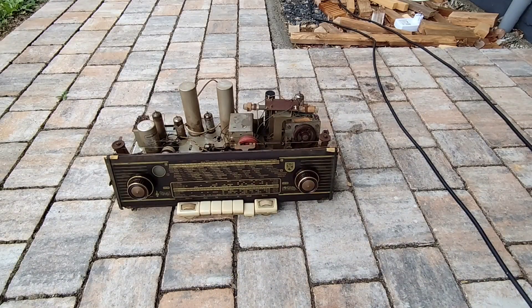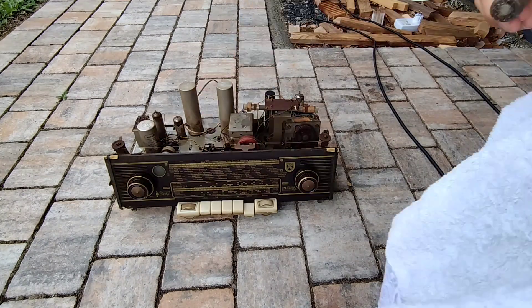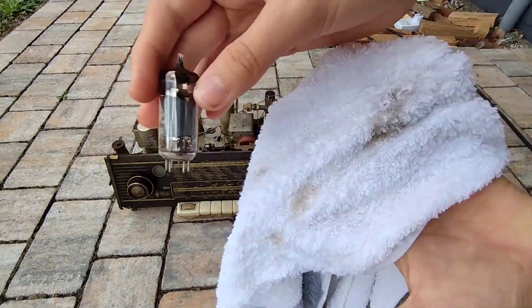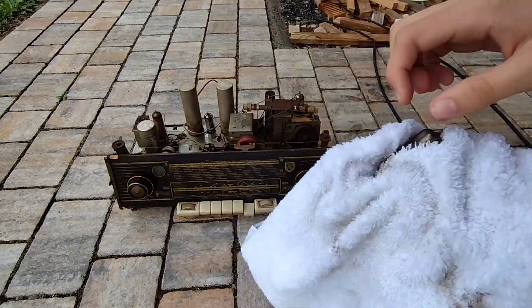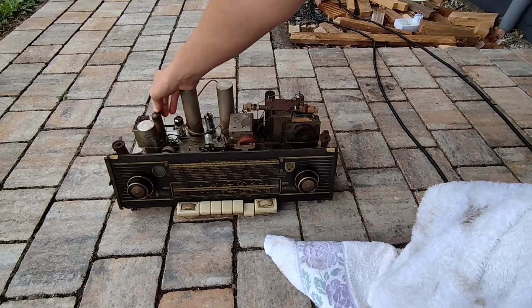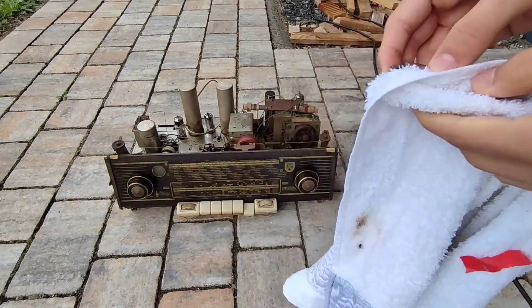Next I am using a wet washcloth and cleaning all the old tubes. You don't need to be really careful, but I would recommend just using water because as you can see this does the trick pretty well. I would also recommend spraying a little bit of contact cleaner onto the tube sockets.